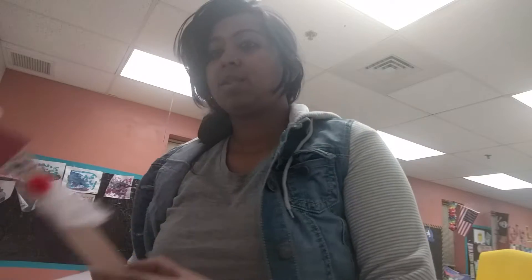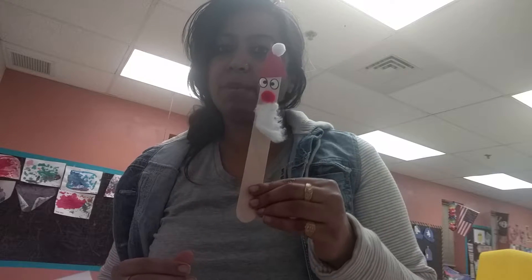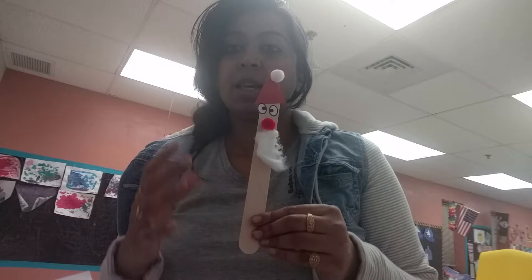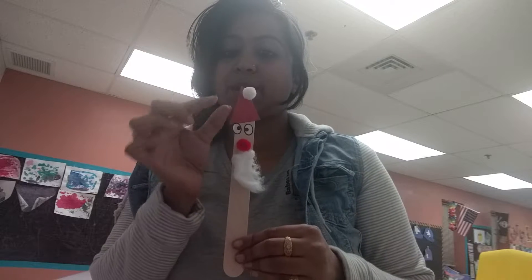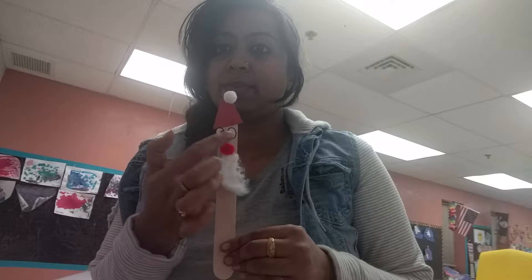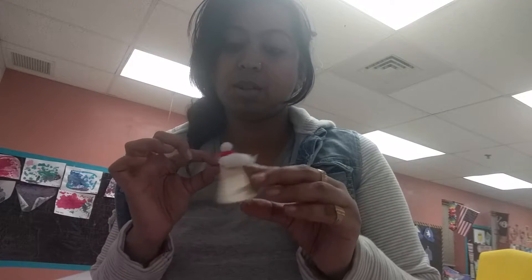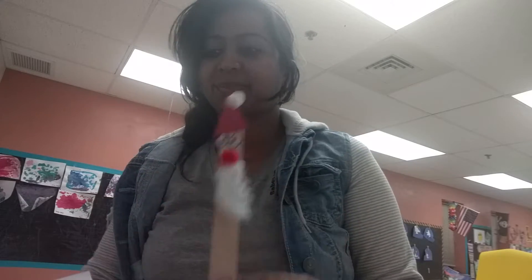Next I planned some activities for the kids for tomorrow's party with their parents. The first activity is a Santa Claus made with popsicle sticks. Take a big popsicle stick, cut triangles, paste them, use cotton balls for the pompom on top, two eyes, a pompom ball nose, and white cotton for the beard — that's it!